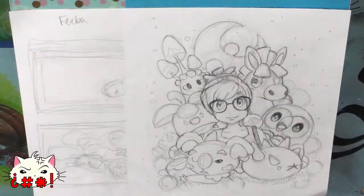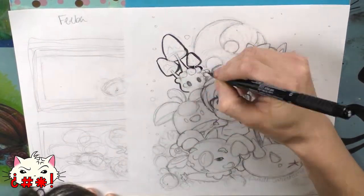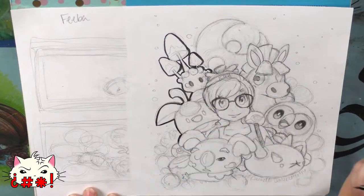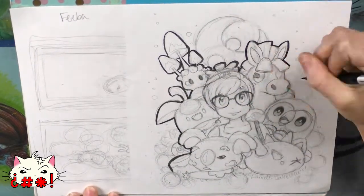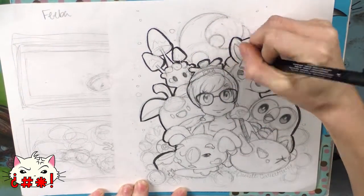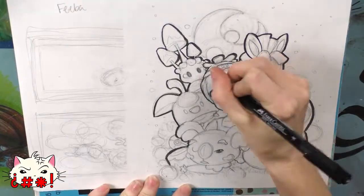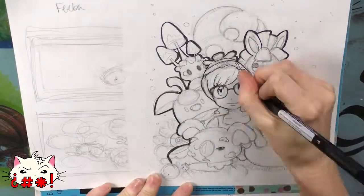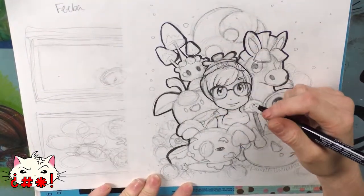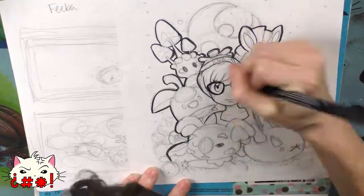Let's get started! First we're going to start off with Copics. There are 358 different colors of permanent, non-toxic, alcohol-based markers that are refillable within the Copic brand. There are Copic Originals, which are basic markers with broad tip and fine tip nibs. Copic Wides have very broad tips — super great for background work and large areas, though they use a lot of ink and are only available in limited colors.